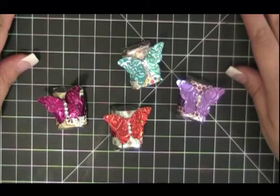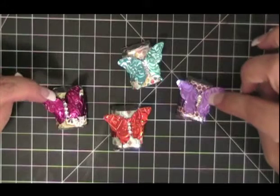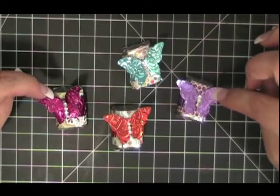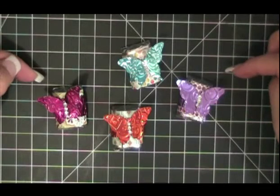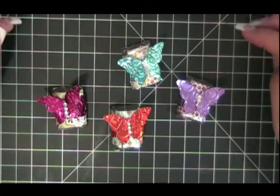Hello, this is Monica at Add a Little Dazzle, and in today's video we are going to teach you how to make these beautiful chocolate nugget wrappers made out of Add a Little Dazzle craft metal sheets and Sycamore Street Designer Series paper.